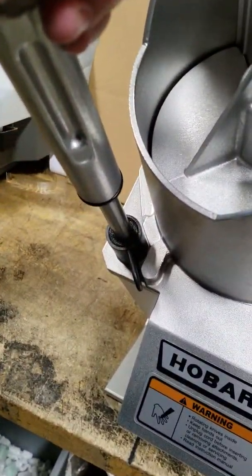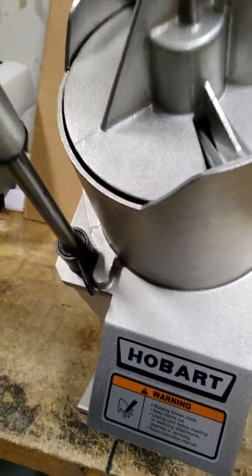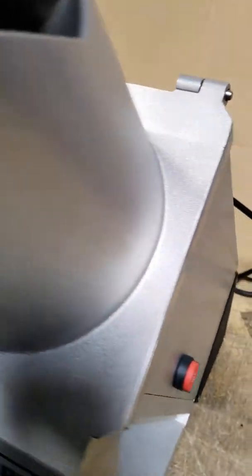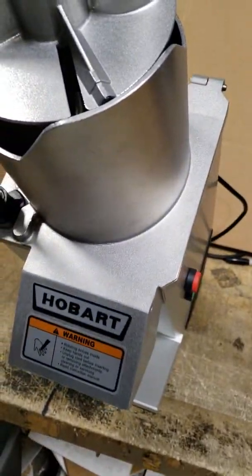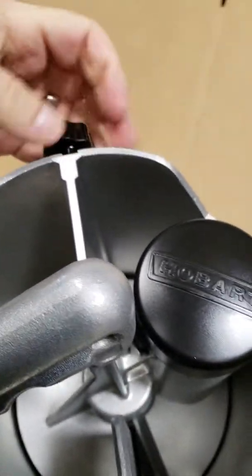And if you notice, you can't really — they won't let you do it. They won't let you even open it. You can't do anything until you turn this, and this thing won't turn without that safety piece out. So you've got to take this out.